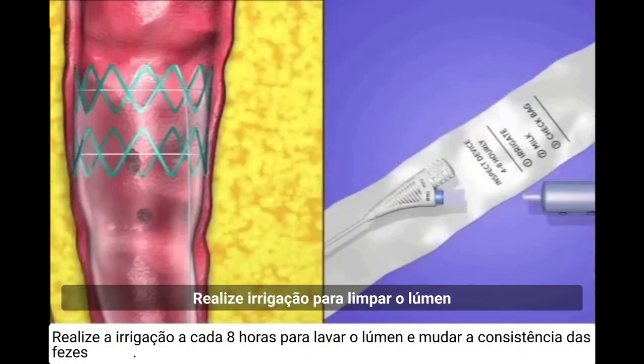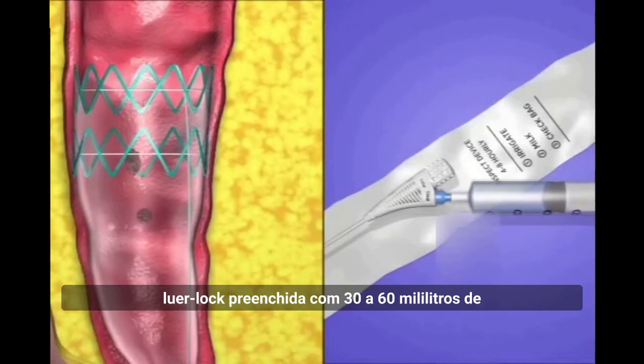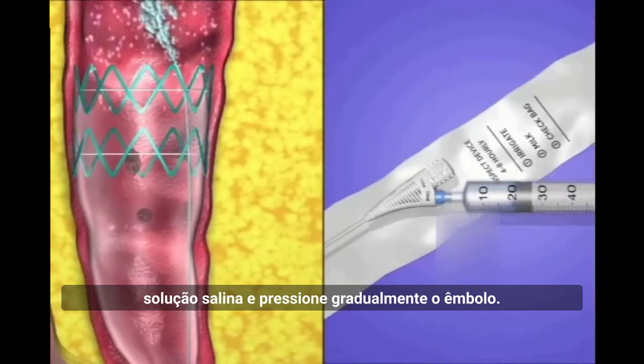Close the cap. Perform irrigation to clear the lumen and to facilitate easy transfer of fecal material. To irrigate the device, attach a Luer lock syringe filled with 20 to 30 milliliters of saline solution and gradually depress the plunger.